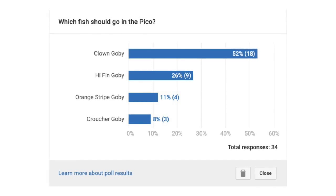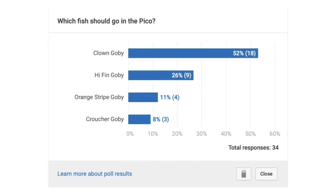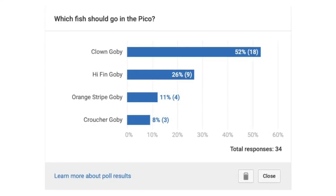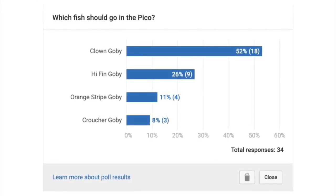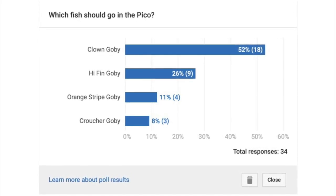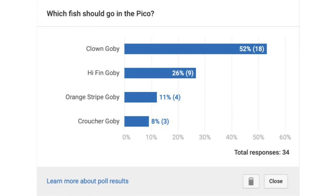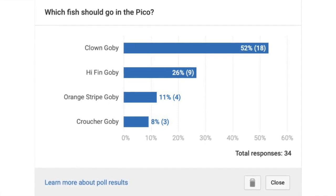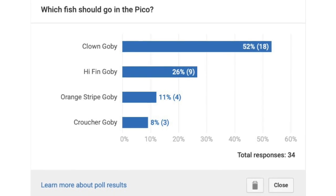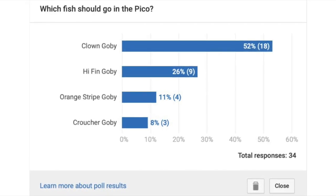As for the poll results on the four fish options, you guys gave 52% of the vote to the Clown Goby, so that's what we're going to be putting into the Pico Reef Tank. It was also the only fish in stock on the list, so that works out nicely — and it's one of the cheapest options, so thank you for that. Now let's move on to the invertebrates.